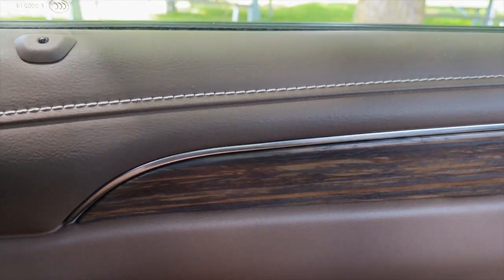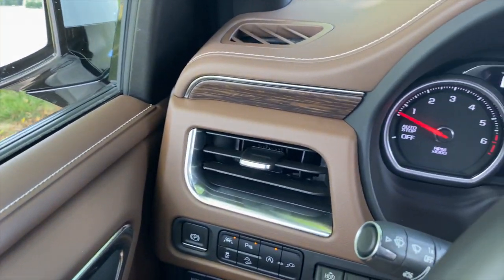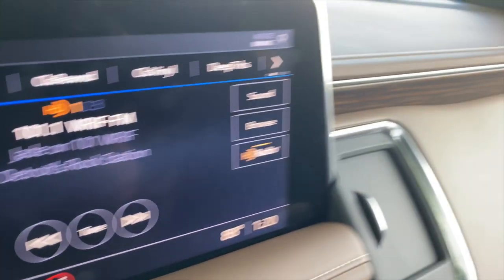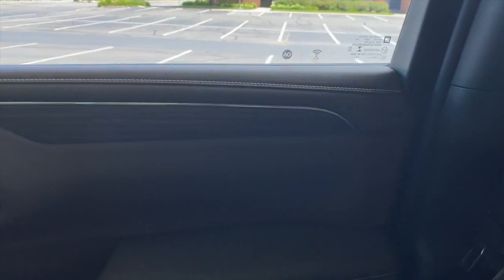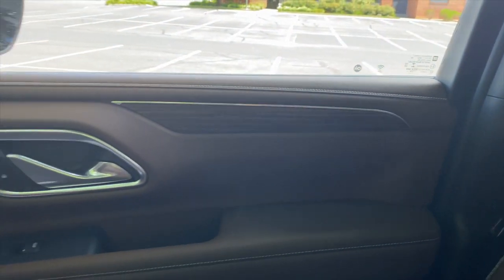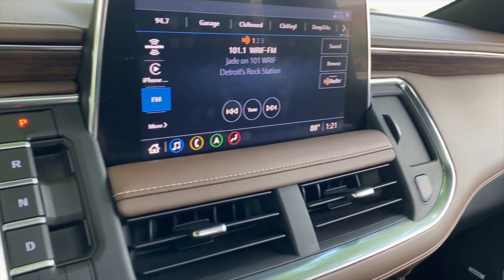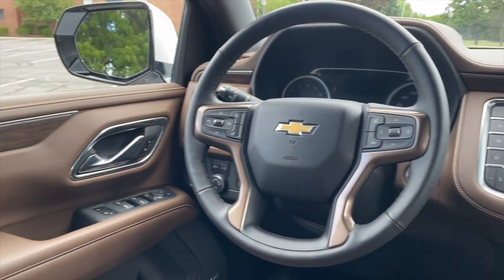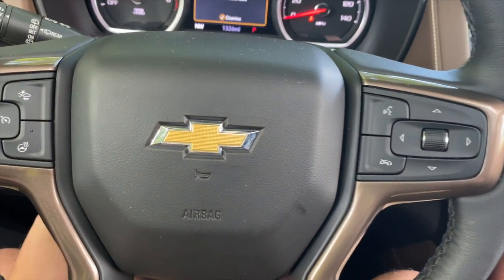There's not a lot in here that feels special. You get this nice wood trim — it's probably fake wood, but there's just enough of it, and it's matte wood that looks really, really nice. I actually kind of like it a lot. But compared to a Ford Expedition Platinum, the cabin doesn't feel quite as special. There's no detail or excitement. The steering wheel is exactly what you would get on a standard Suburban.